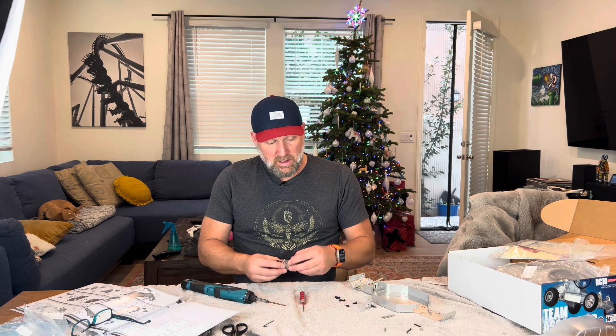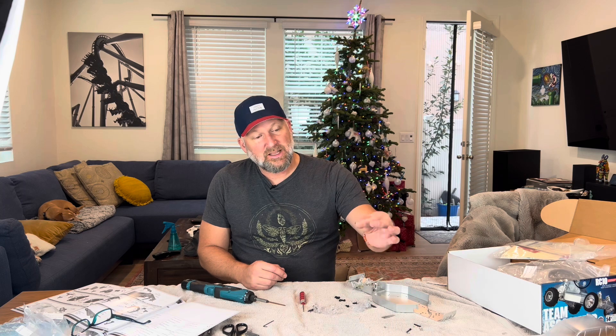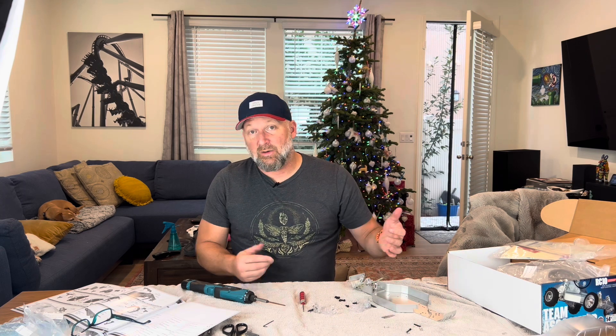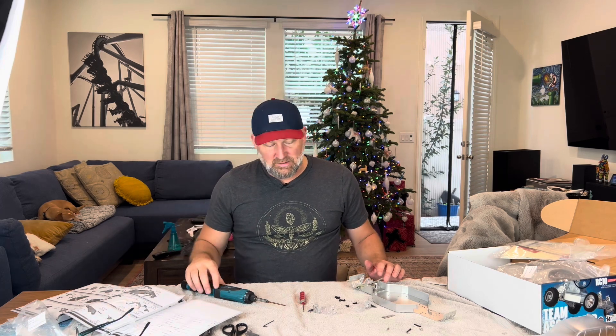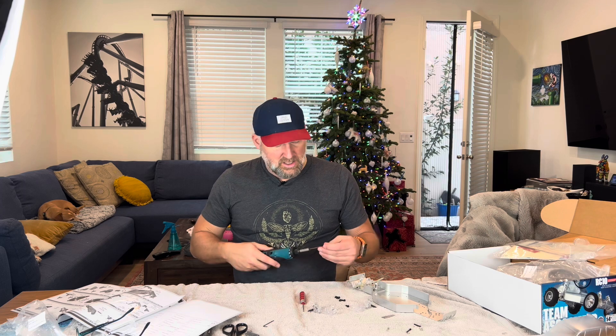Building this kit for me is just kind of a little trip down memory lane, and it's confirmed a couple things: e-clips suck.